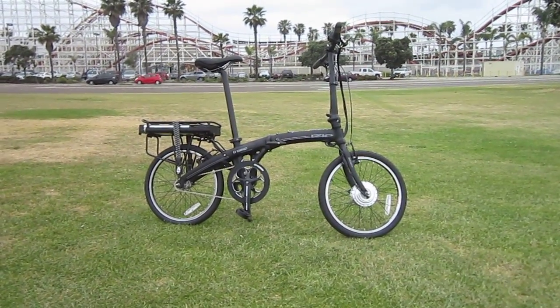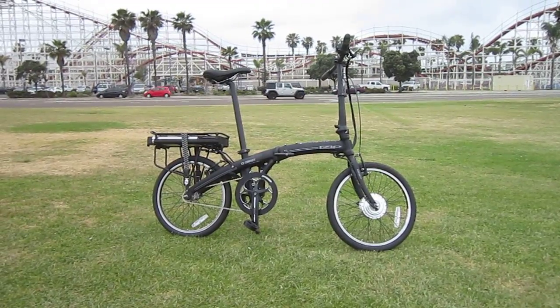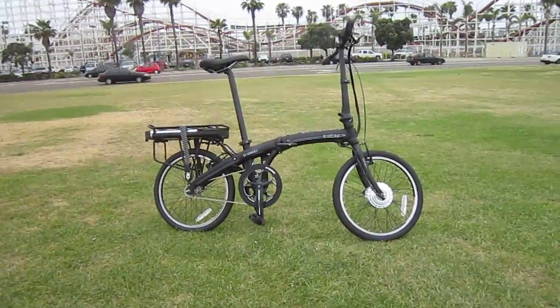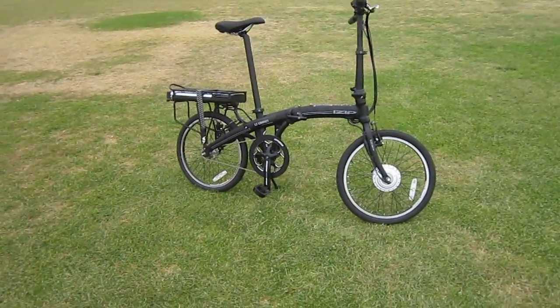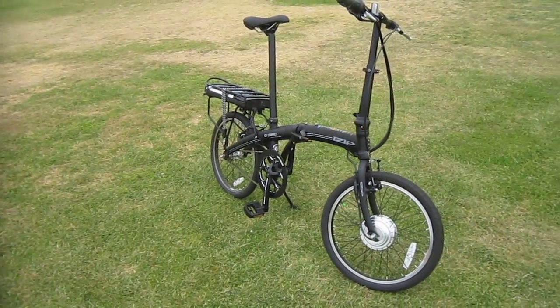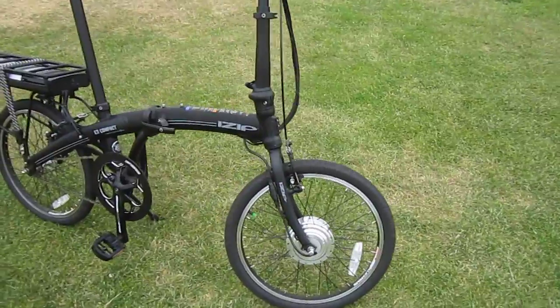Welcome back to Turbo Bob's Bicycle Blog. Today's subject is the iZip E3 Compact. This bike was just released. I got a chance to ride a prototype back in February at the Interbike Electric Bike Media event, but now I have the real thing — this is the production model.